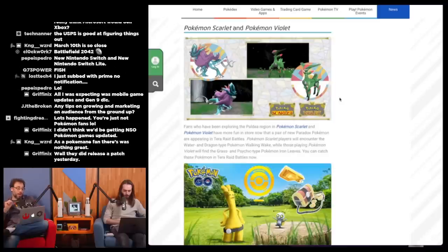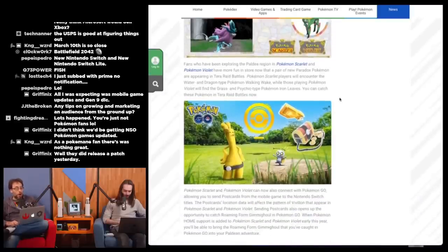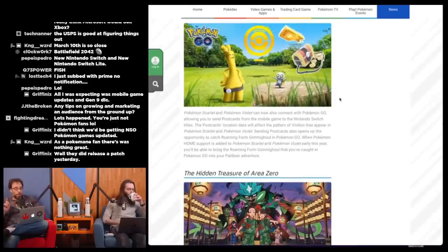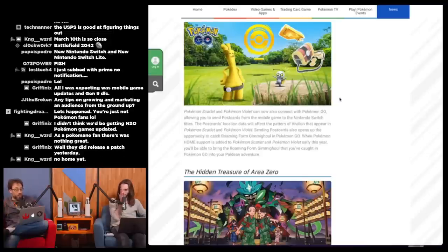Scarlet players will encounter the Water and Dragon type Walking Wake, while Violet players will find the Grass and Psychic type Iron Leaves — that's a good name for a metal band. Scarlet and Violet can now connect with Pokemon GO, allowing you to send postcards from the mobile game to the Switch titles. Postcard location data will affect the Pokémon that appear in Scarlet and Violet. Sending postcards also opens up the opportunity to catch Roaming Form Gimmighoul in Pokemon GO.